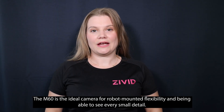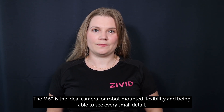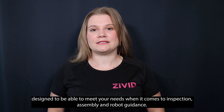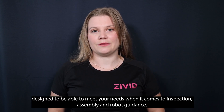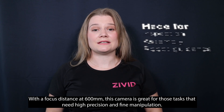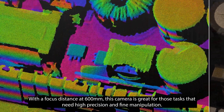The M60 is the ideal camera for robot-mounted flexibility and being able to see every small detail. This camera gives exceptional point cloud quality and accuracy, designed to meet your needs when it comes to inspection, assembly, and robot guidance. With a focus distance of 600 millimeters, this camera is great for tasks that need high precision and fine manipulation.